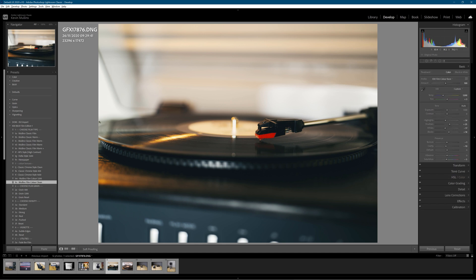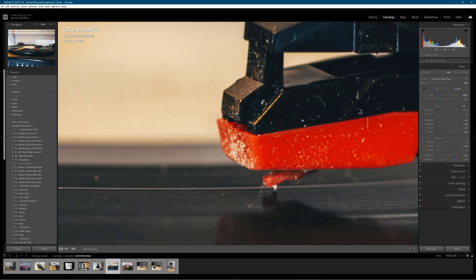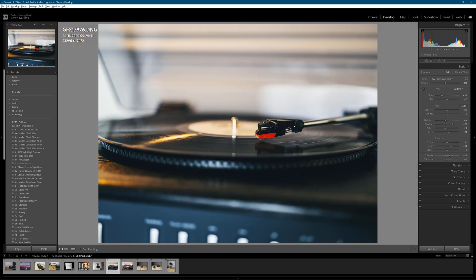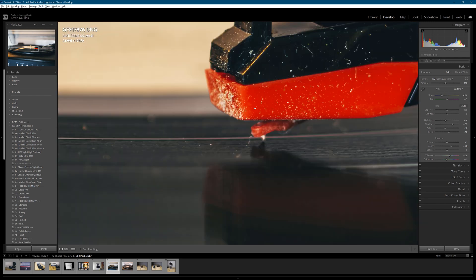I might just go up and add a little bit of punch. Give a bit of clarity there, drag the shadows up a little bit, and I think it's a bit warm so I'm going to drag the temperature down. Let's go in again and wait for Lightroom to do its thing. Oof, look at that — that is pretty grim, I have to say. Quite embarrassing, frankly. I don't use my record player that often, nowhere near enough. But that detail on the stylus is really phenomenal.